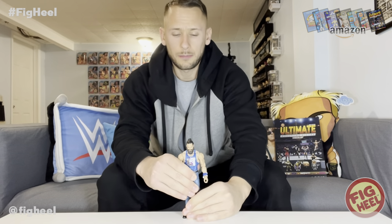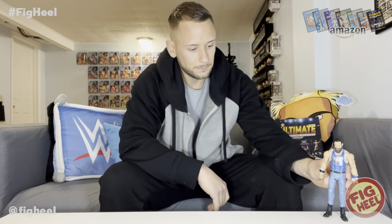I don't think I have an Elias on display in my room, so maybe this is the one. Let's see what else we got.